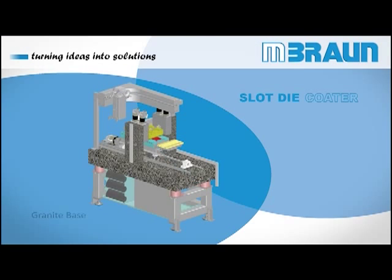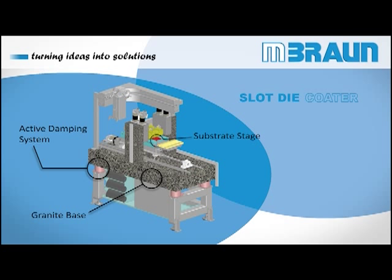The main components are the granite base with active damping system, the substrate stage, the pre-conditioning stage, and the Slot Dye head.